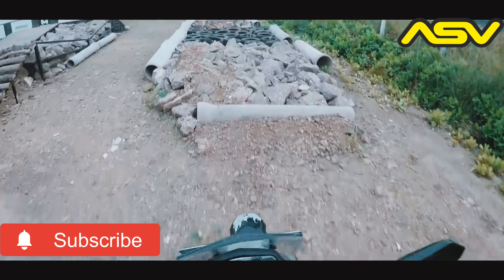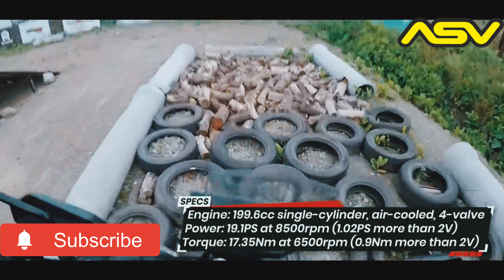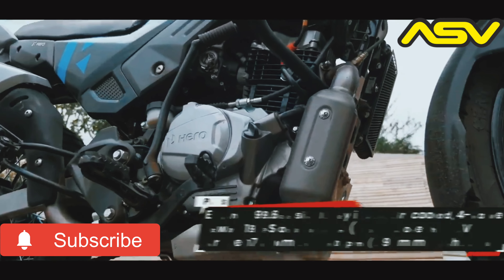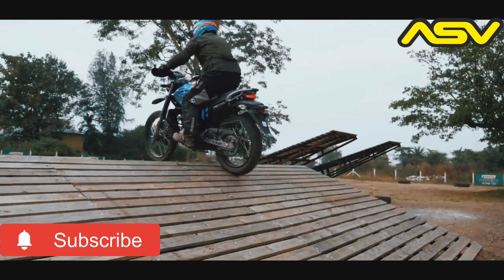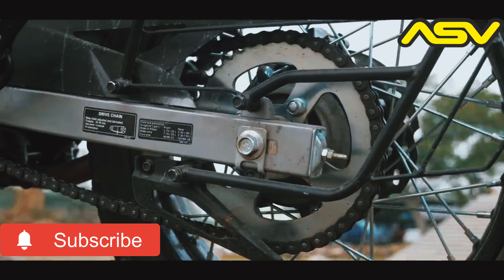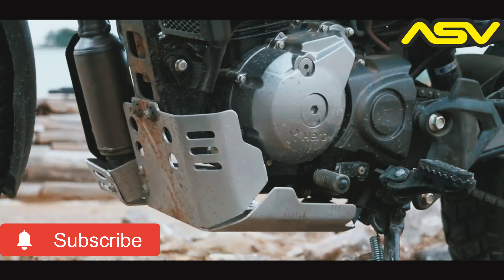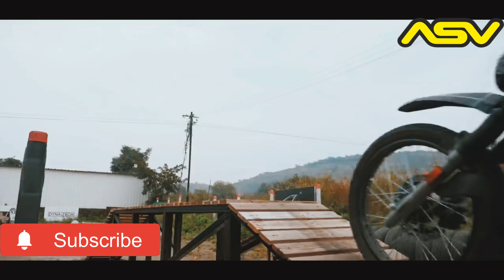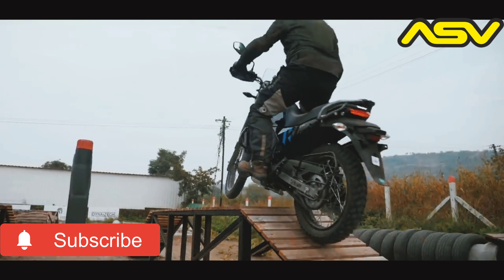The main change arrives in the engine, which now puts out 19PS and 17.35Nm in its four-valve avatar. Hero has also tweaked the gear ratios and provided a larger 45-tooth rear sprocket, with the final drive going up by 17%. The combination of these changes has resulted in the X-Pulse feeling a lot livelier.